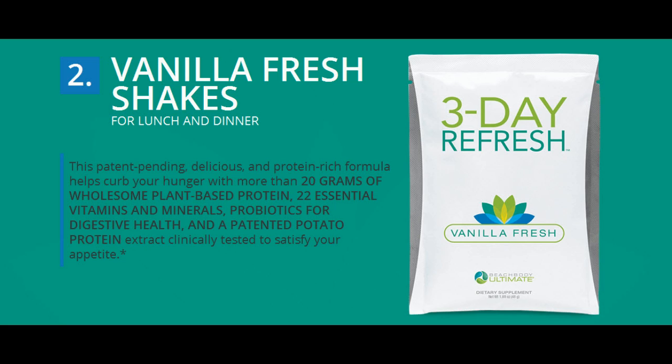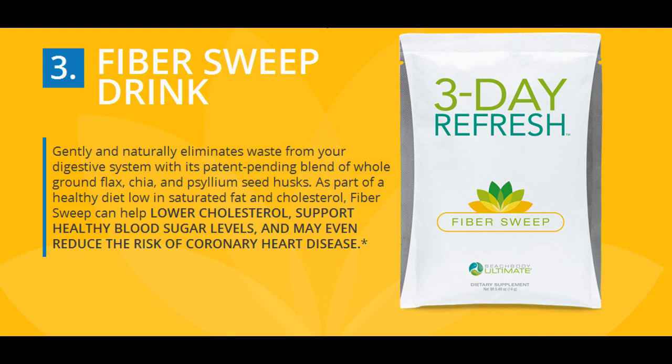Anyone who has fallen off the wagon, been bad with their eating, or wants to clean up their act post-event or post-vacation — this program will help keep you from craving bad foods so you can lose weight and get back into healthy eating. People who are not willing to commit to a longer-term program but are looking for fast results — this program is only three days, incredibly simple to follow, with easy-to-prepare meals and snacks that are delicious. People who have never eaten healthy and need a way to start — breaking bad habits is hard, especially if you've never known what it's like to eat and be healthy. This program teaches you what to eat and shows you how to prepare food that's incredibly healthy and satisfying.